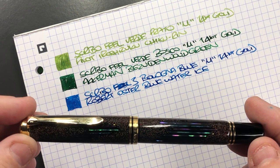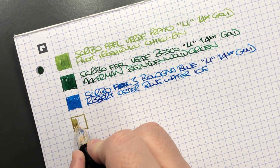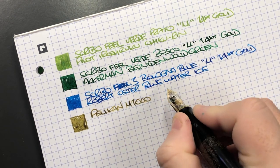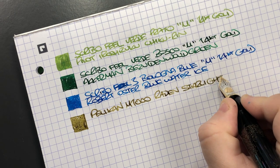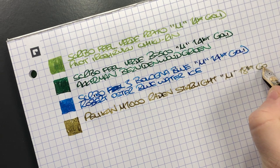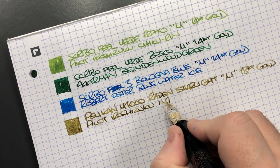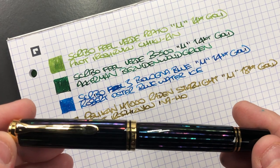The next pen is the Pelican M1000 Raden Starlight — let's do an ink swatch. You can see it's a wet nib too. This is the Pelican M1000 Raden Starlight; it's a medium 18-karat gold nib. The ink in here is Pilot Iroshizuku Ina-ho, which is a beautiful gold ink.